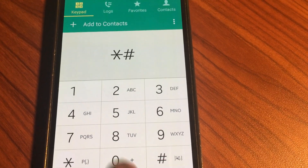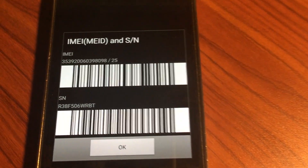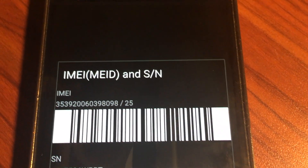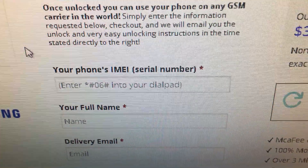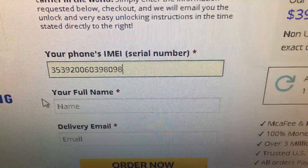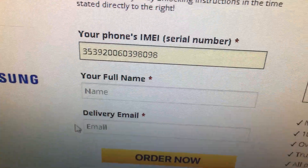You press star, pound, pound, zero, six, pound, and there you go — you get your IMEI. You can write it down or take a picture. Then go back and enter it in the field. Mine is already there.